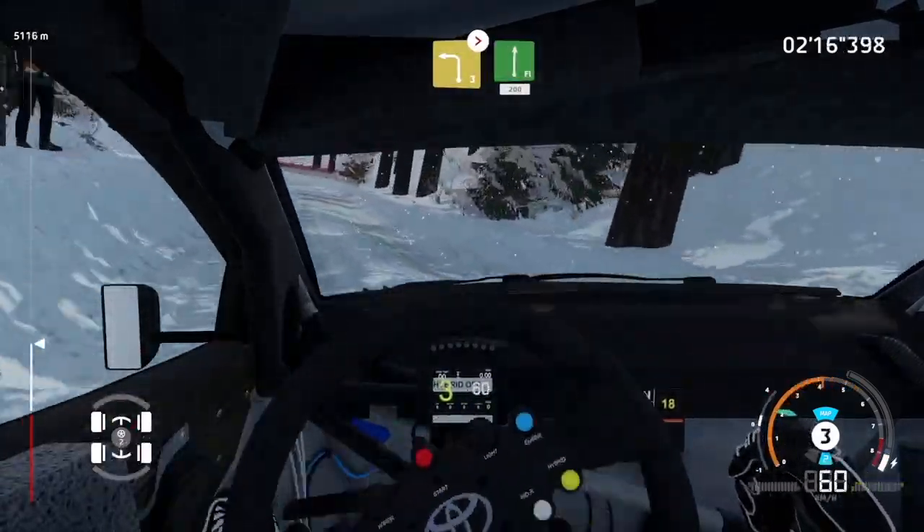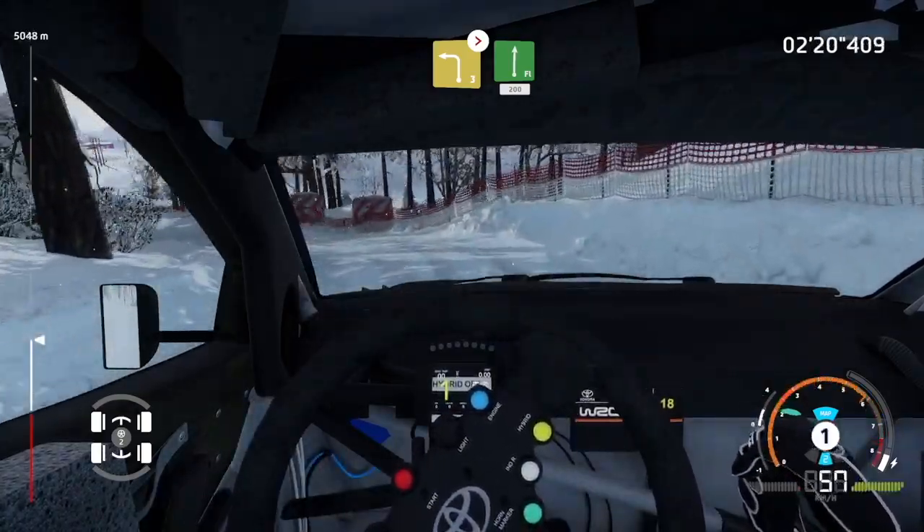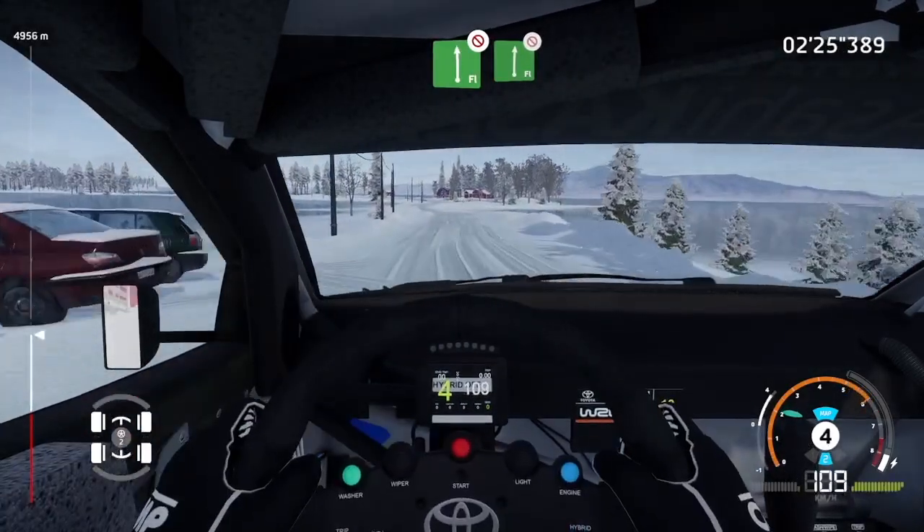Left 3, long, tightens. Into flat right, 200. Flat left, don't cut. Into flat right, don't cut.